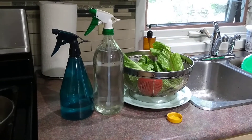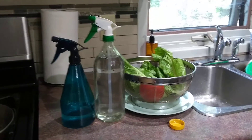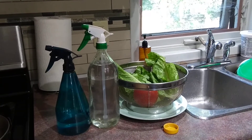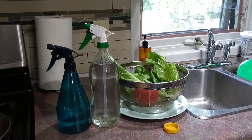Hi everybody, this is Valerie here coming to you from my kitchen. Thanks so much for watching my videos, liking, subscribing, and commenting on my videos.